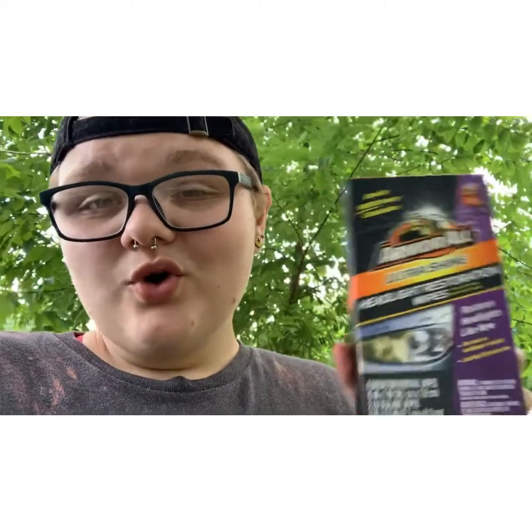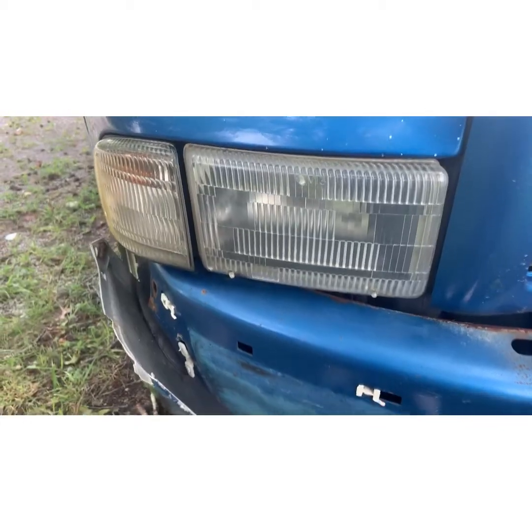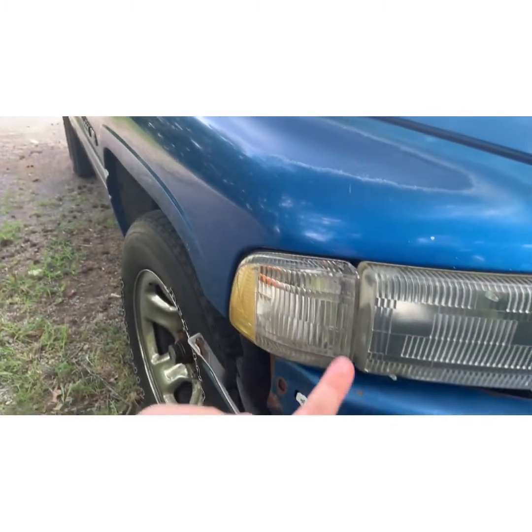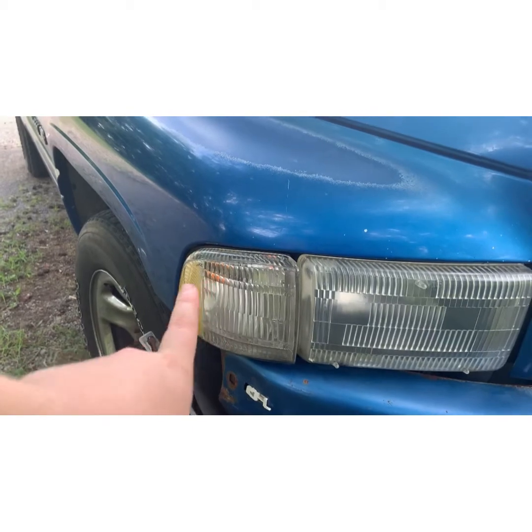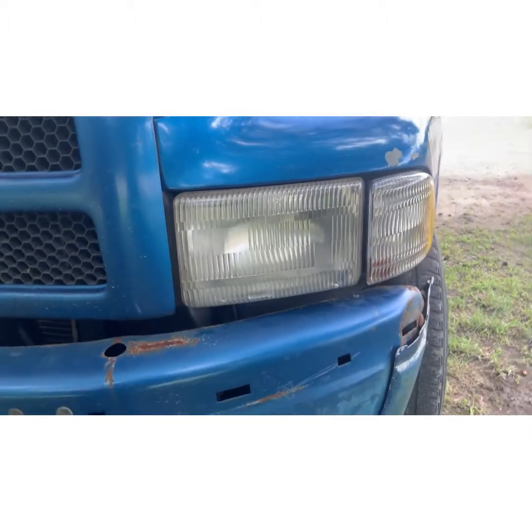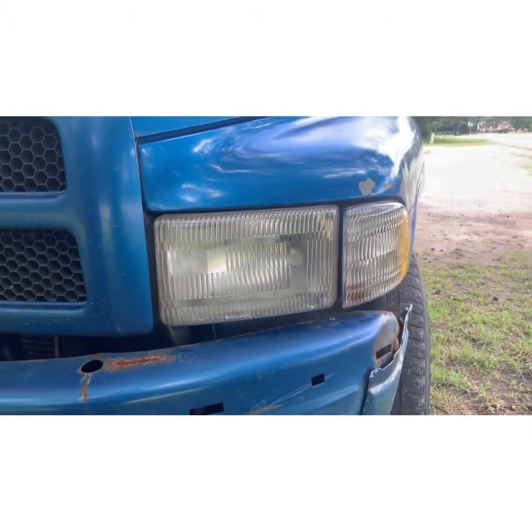All right guys, it's been three hours with the Armor All Headlight Restore wipes and we are going to see how they did. In my opinion, I think they did pretty good. We are going to do a before and after and see how they are. You guys saw the before, and then this is the after. Let's see these headlights - I think overall these did really good. You can see it - it looks really good.